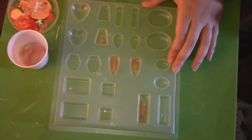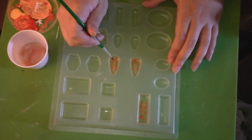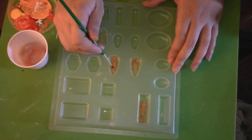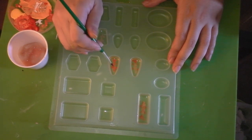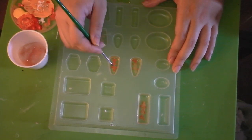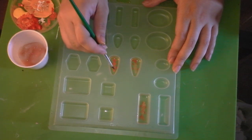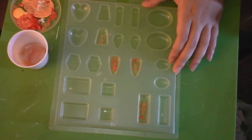Also, before you pour your next resin, let this dry completely — that would take maybe an hour or 30 minutes. I just let it go for an hour, and when I'm pouring my next batch of resin I'll pour it on top. You want to make sure that it's a very thin layer, because otherwise if it's thick you're not going to have enough space to do all your layers and detailing. This was a trial and error process for me, so it'll probably run that way for you as well.